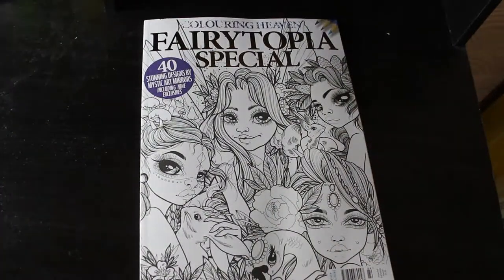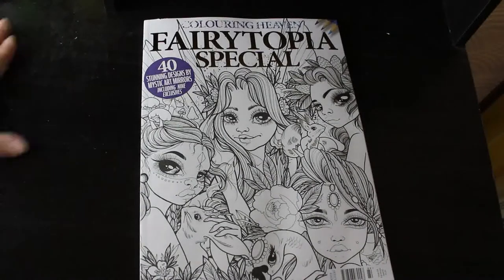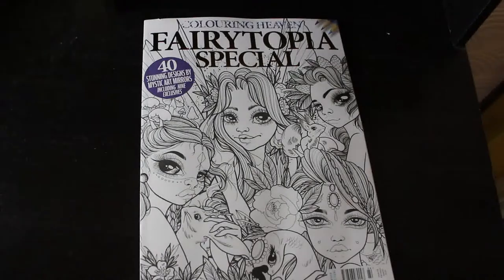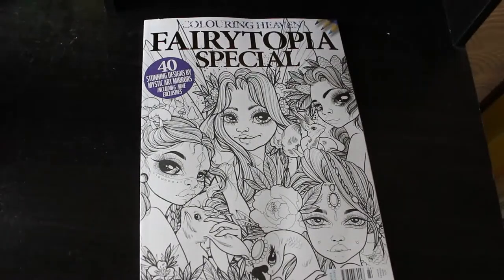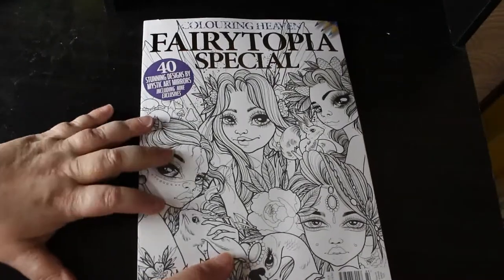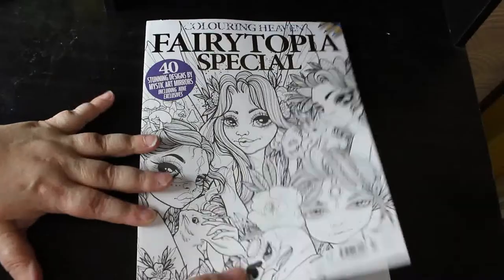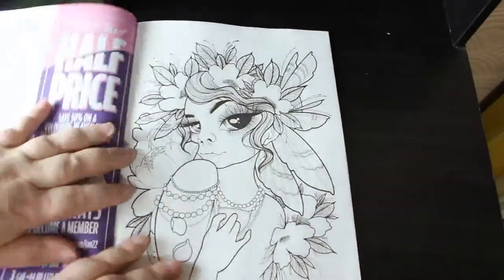Hi everybody, it's Andrea, welcome back to the channel. I'm going to do a flip through of Fairyotopia Special, which is the newest Colouring Heaven special. It came out last Wednesday — I actually got it on Monday or Tuesday, and I've literally only just opened it this Saturday. This is Mystic Art Mirrors. These are really cute, and I've only had a quick flick. I've seen a few pictures already coloured on the Facebook page.